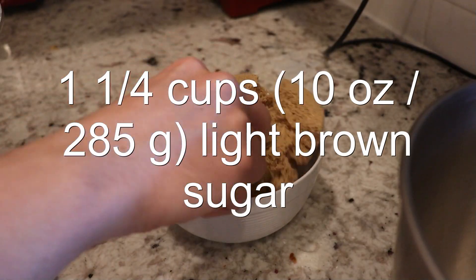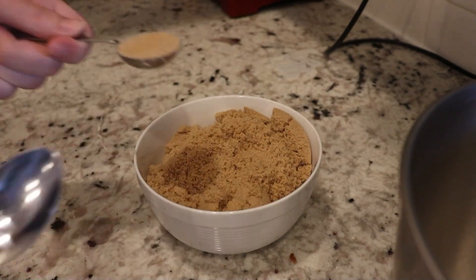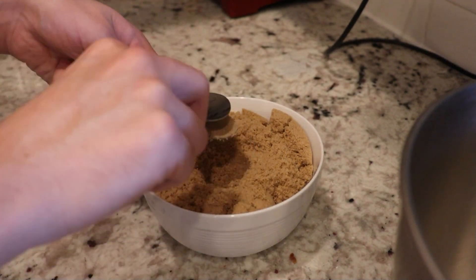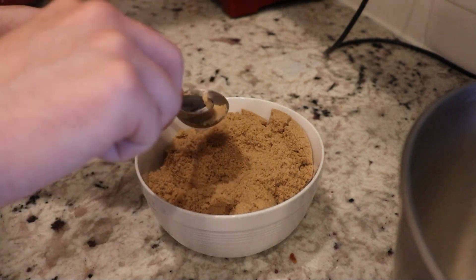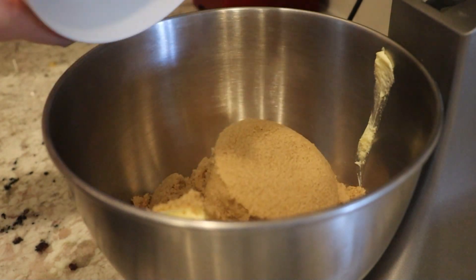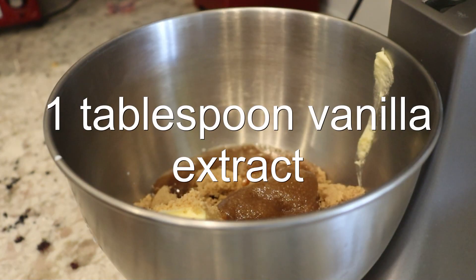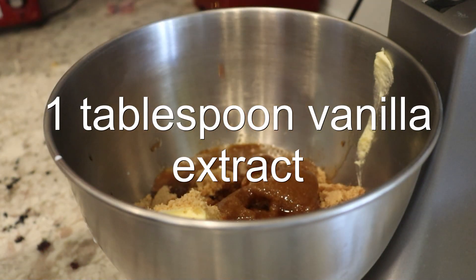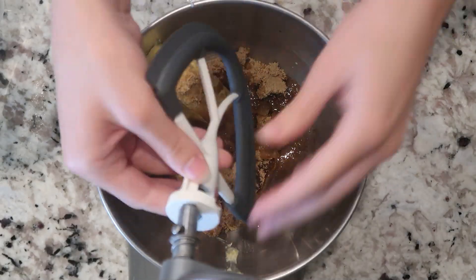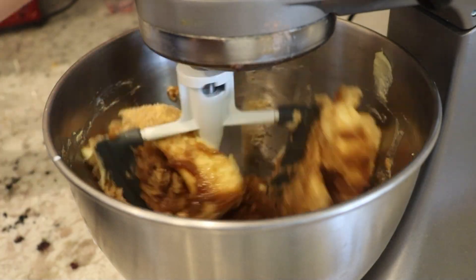Measure out the brown sugar and remove one tablespoon for every cup of sugar in the recipe. So for this one, remove one and a quarter tablespoons — and just so you know, a quarter tablespoon is three quarters of a teaspoon. Add it into the bowl, then add in the milk and vanilla extract, and cream them on medium-high speed for a couple of minutes until the mixture is light, pale, and fluffy.